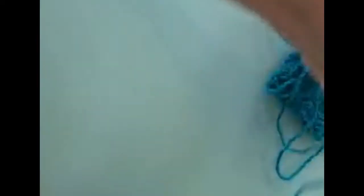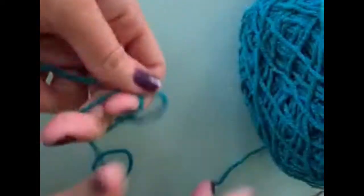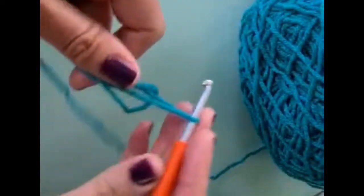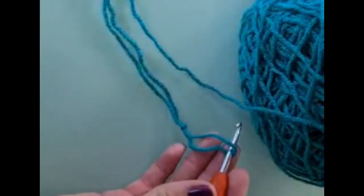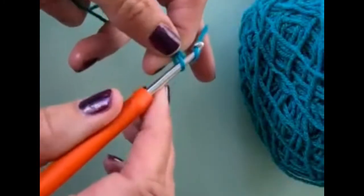To get started you will need your hook. I'm using a four millimeter hook and I'm using a double knit wool. To get started for your corner to corner it's six chain — that's all you're going to be using to get yourself started. So chain up six.